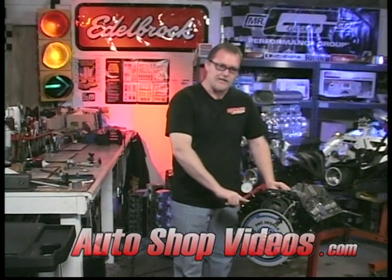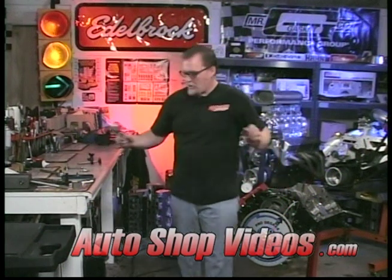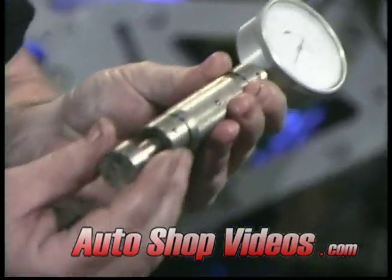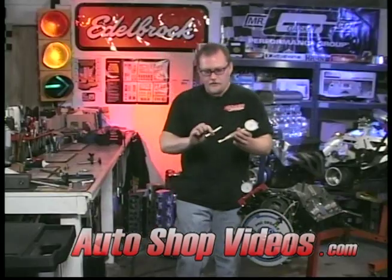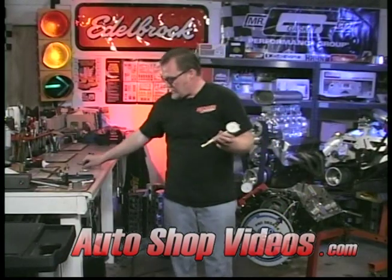The next thing we need is something to measure where the lobe is on the camshaft, and we can do that with this device right here. This rides on the cam lobe. This is a flat tappet cam, so we're using a flat actuator right here. There are some for roller cams that also fit right inside here — you can swap these out. This one is round just like a roller; this one is flat for a flat tappet cam.